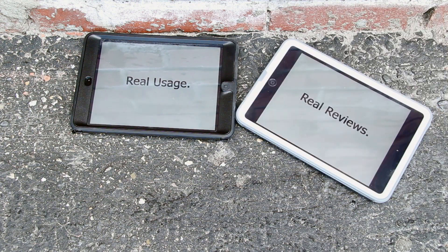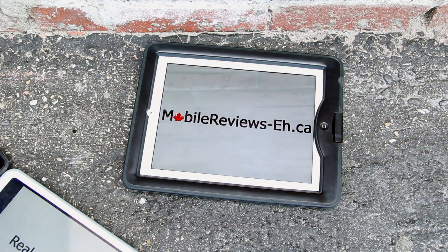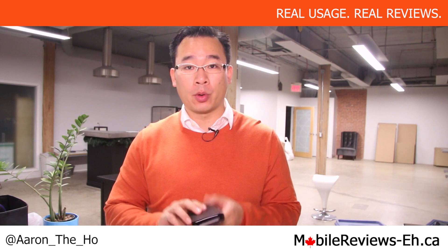Hey, it's Aaron from MobileReviewsEh.ca and today we're going to do a quick up-close overview of the 12South BookBook. This is a wallet case for your iPhone 5 and your 5S.